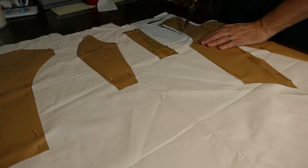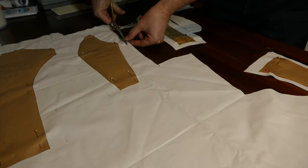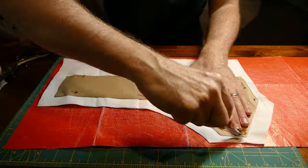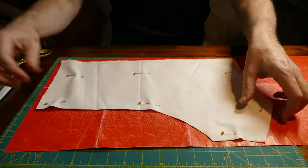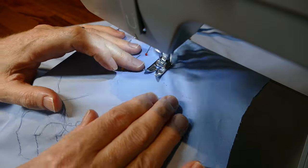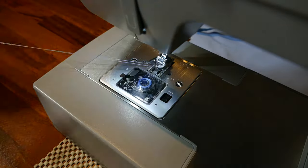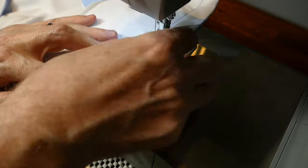After this I move on to cutting out the bodice in both the backing and the blue cotton fabric. The next step is to trace around all the pattern pieces with the carbon paper and tracing wheel. I then sew in the rows of gatherings into the front bodice and pull them up to shape, and then sew the bodice panels together.